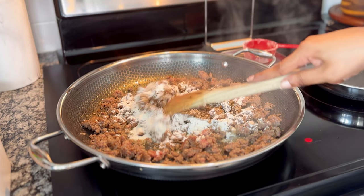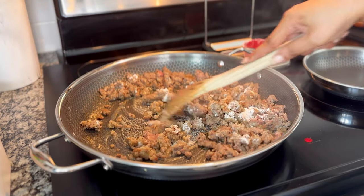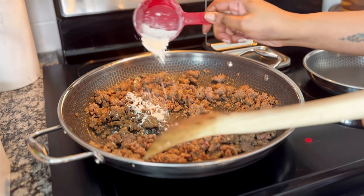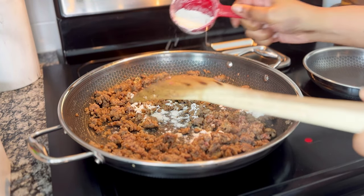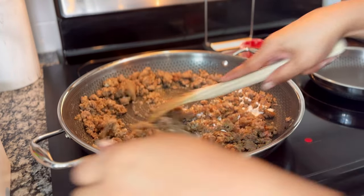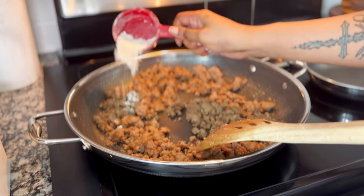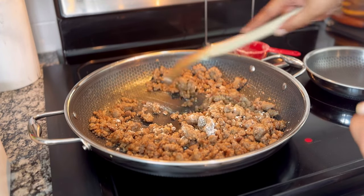I like to add the flour in batches — about a third of the total amount of flour at a time. After every addition, I stir it in until the flour has been absorbed. You don't want to see any dry flour in the pan.